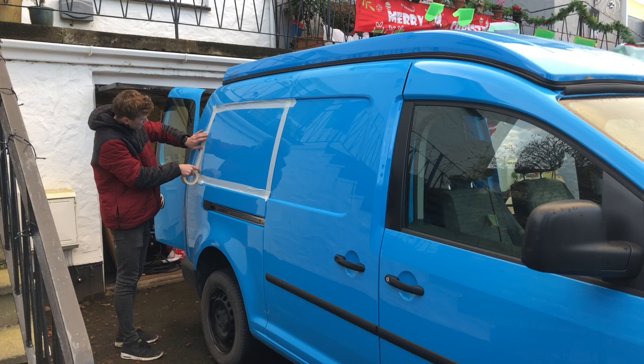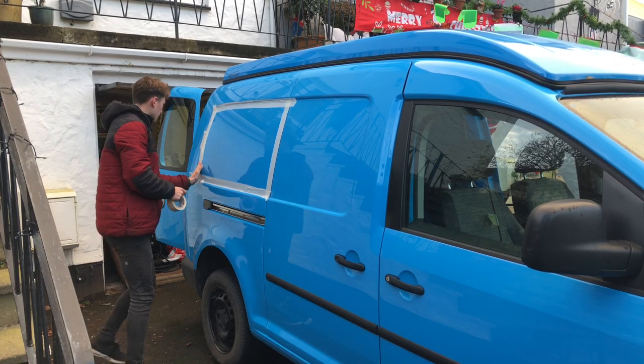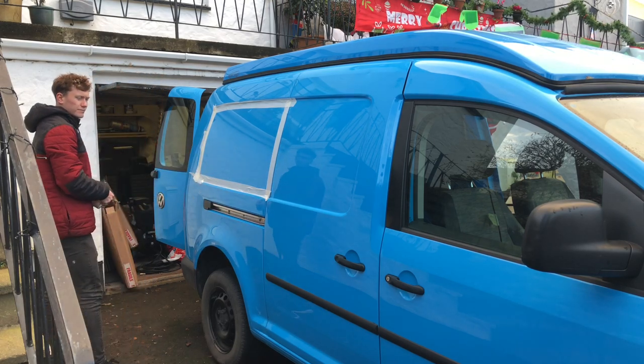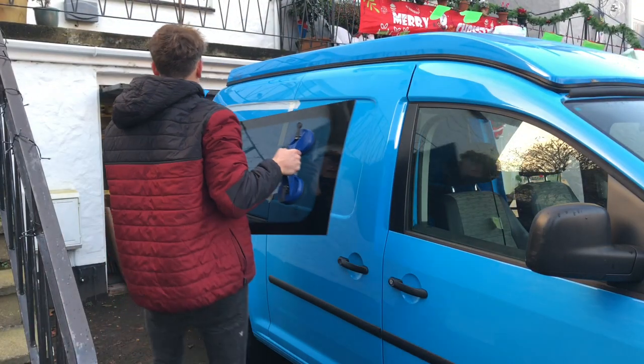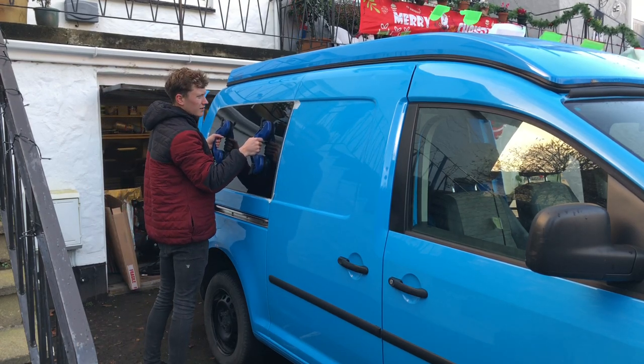Here we are beginning to tape the van up ready to paint the panel black. This means when the window is bonded on you cannot see anything behind it. Here we are just checking that the area we are about to paint over will cover the see-through part of the window.